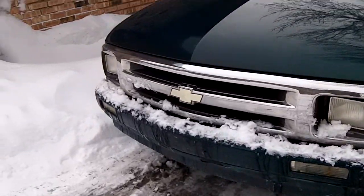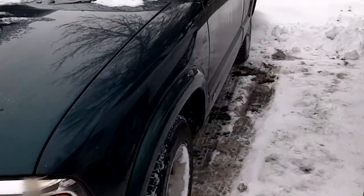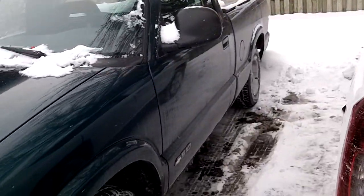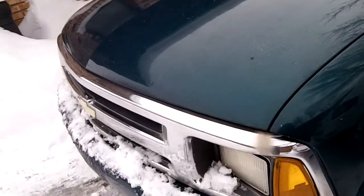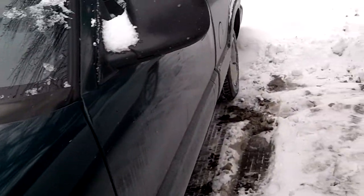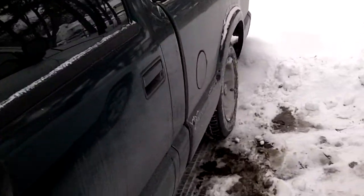Hey everyone, how's it going? Today I bring you this 1997 Chevrolet S10 LS regular cab. We're gonna do an in-depth tour of this S10. I'll also show some of the features on it and a little bit of good stuff, so here we go.